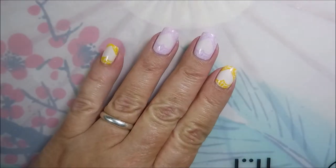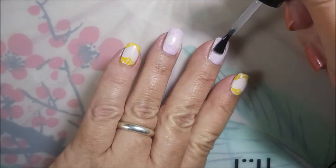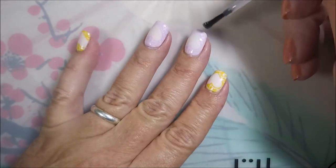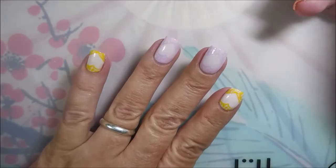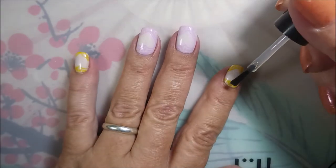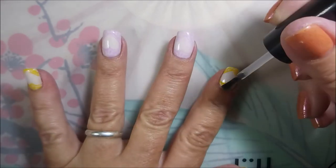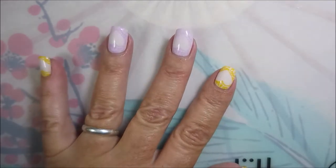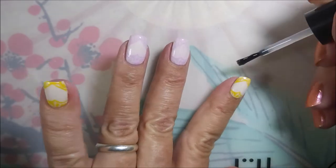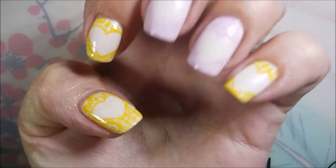I'm going to top this one off with some Posh Top Coat and get it to dry down. There we go — nice, smooth. Float that top coat over so I don't smear anything. I wasn't too worried about the purple one smearing, but the yellow one I was a little concerned. But thankfully it didn't smear at all. There it is.